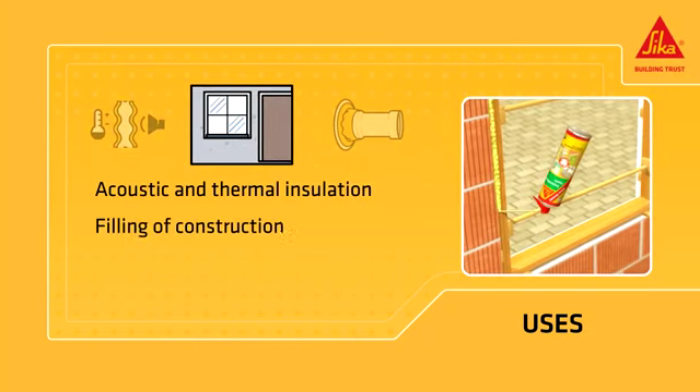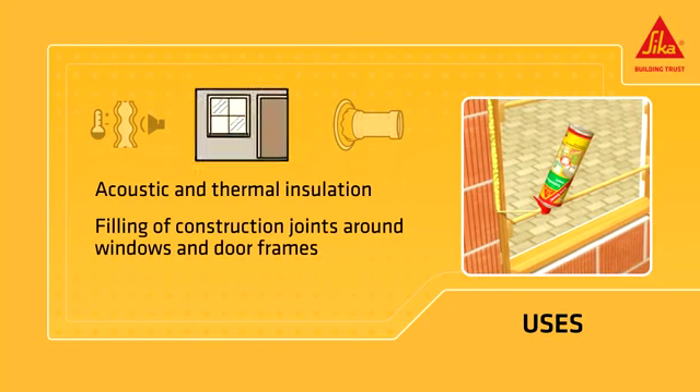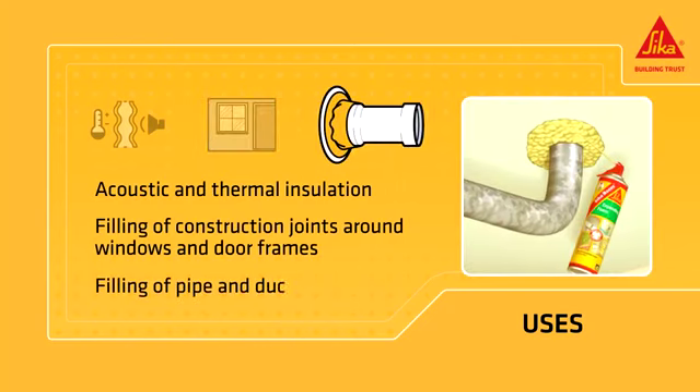Applications include the filling of construction joints around windows and door frames, and the filling of pipe and ductwork inlets.